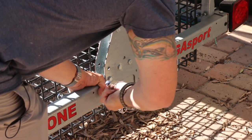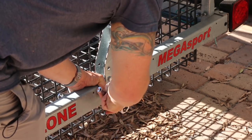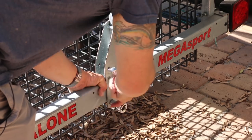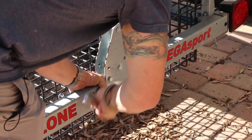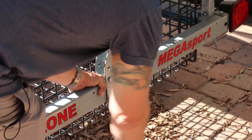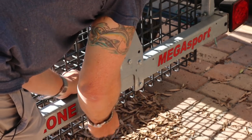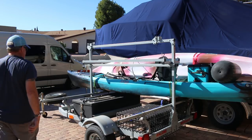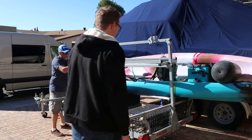Pretty much all the bolts on here are 9/16ths. If you're ever building one of these and you have an impact wrench, it really makes things go faster. For what I'm doing here, not a big deal. The bolts are undone so this thing should just lift right off — the whole thing will tilt off.